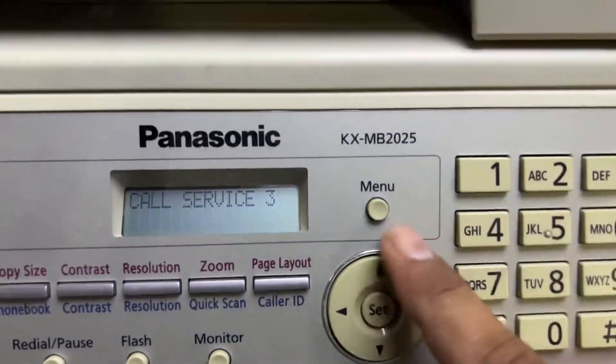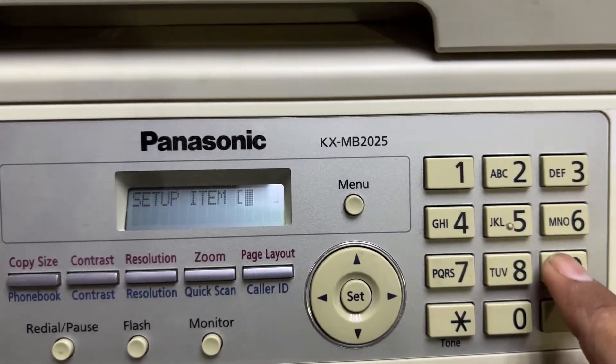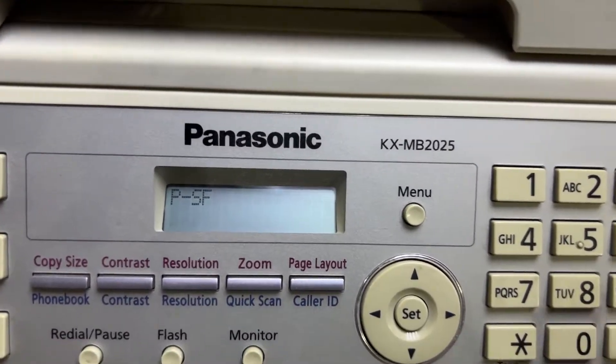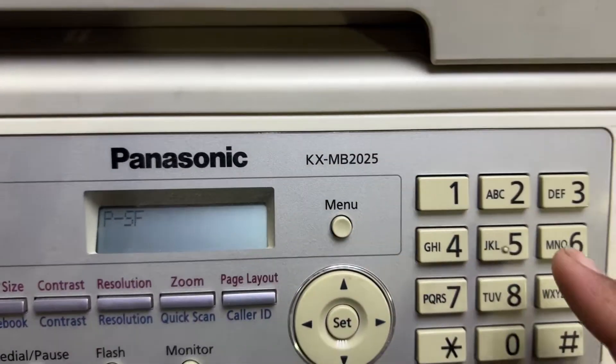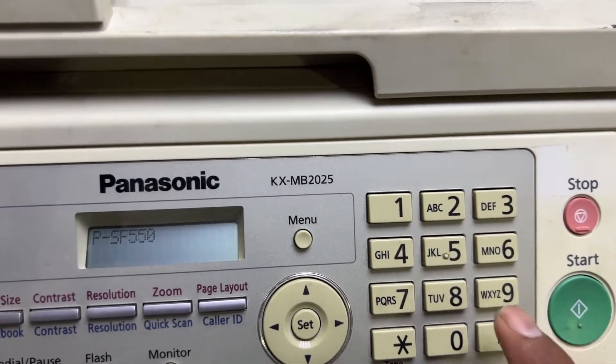First of all, press Menu, then press Hash 9000 and press Star. You will then find 'P-SF' on the display. Enter plus 550 and press Enter.